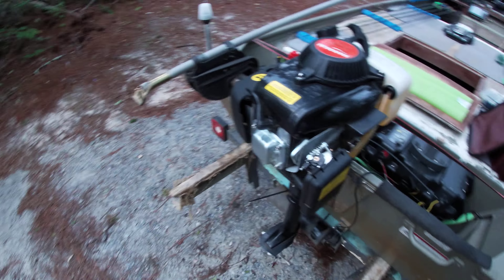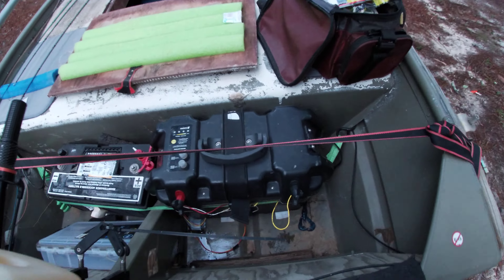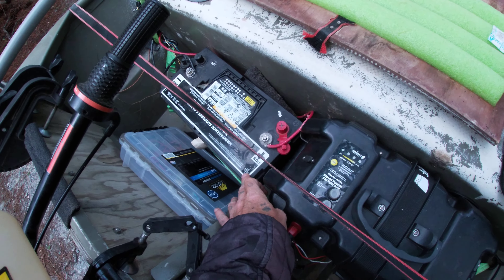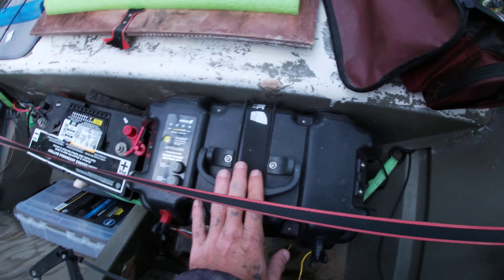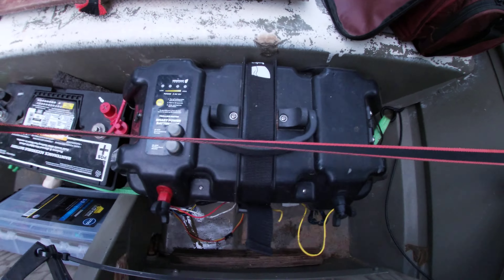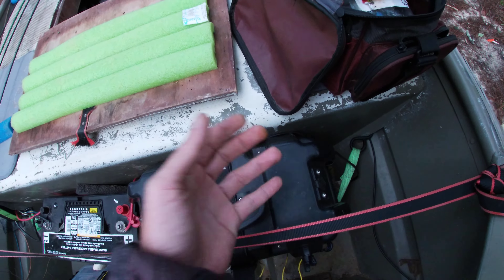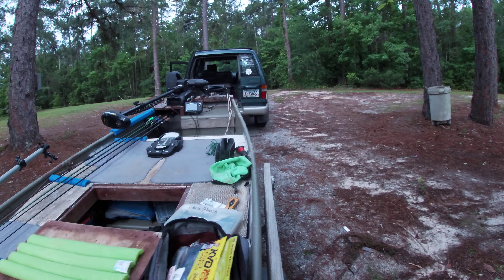I've got the 2.5 horsepower Honda knockoff motor. For power, I've got a Group 31 deep cycle marine battery specifically for the trolling motor. This is my Newport Vessels box — this charges my GoPro, charges my cell phone, and powers the Helix 5 sonar on the front.